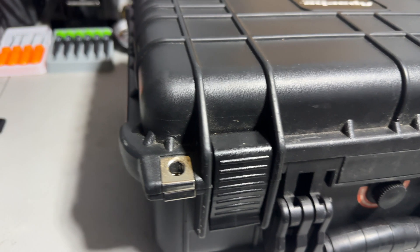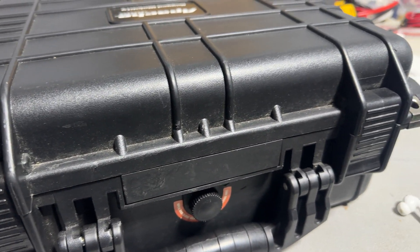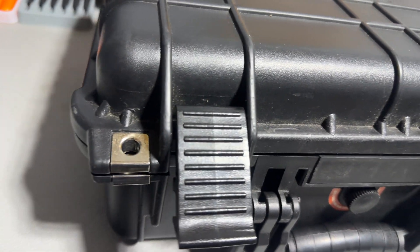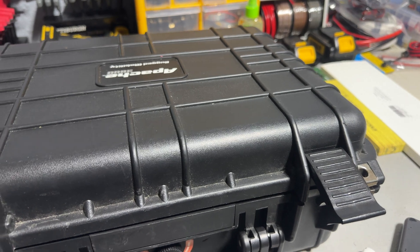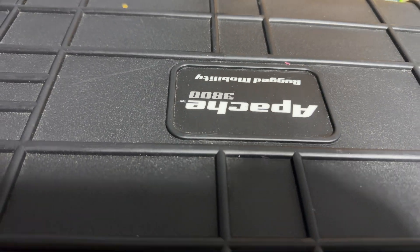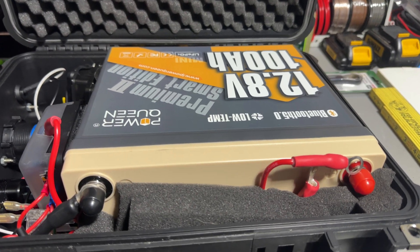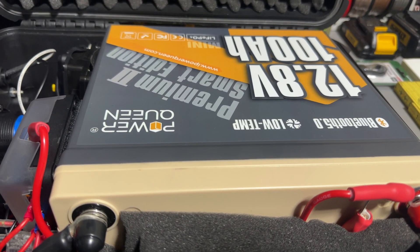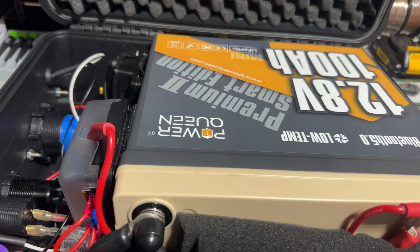This is my battery box for my boat. I'm a photographer so I had this box laying around that I wasn't using anymore — it's from Harbor Freight. I built this box for my boat so it can power my trolling motor, my fish finder, and all my accessories.